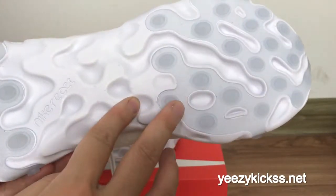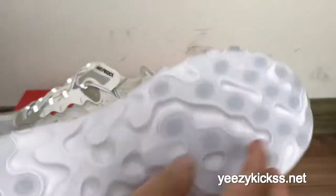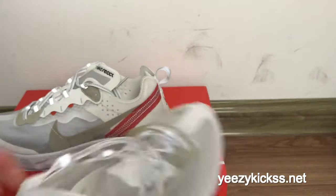On the midsole here you also got a special material — you can see the midsole material right here. And on the bottom you also got the same materials, and the React logo right here. The bottom quality is also very good.